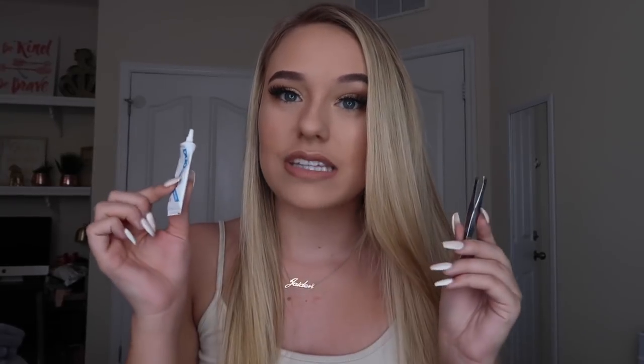Some things you're going to need is lash glue, tweezers, some lashes, your face of course, and a mirror. A mirror is very important, so make sure you guys get your utensils. My makeup is already done, so you're going to see me with just foundation and eyebrows on, and I'm going to show you my eyeshadow, the lip, and eyelashes.